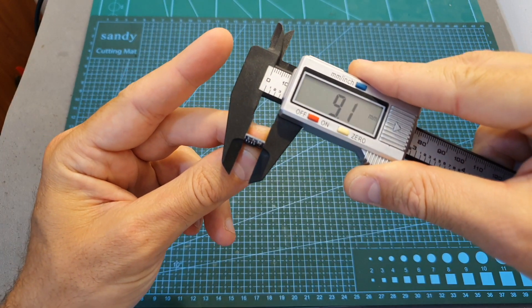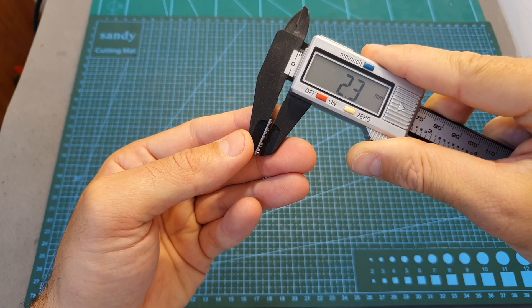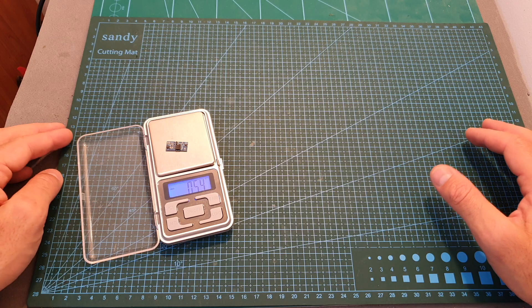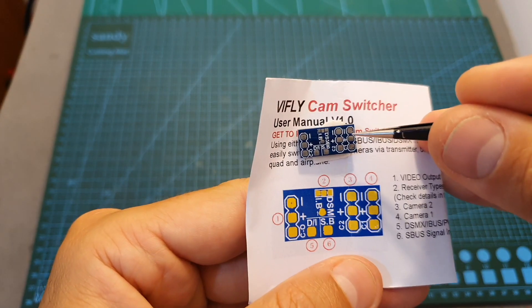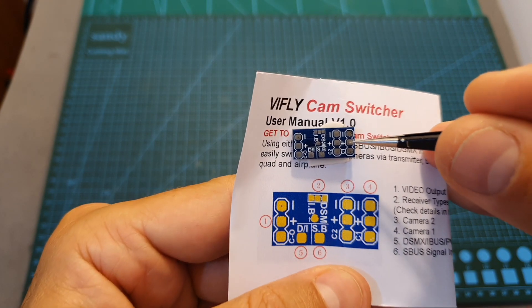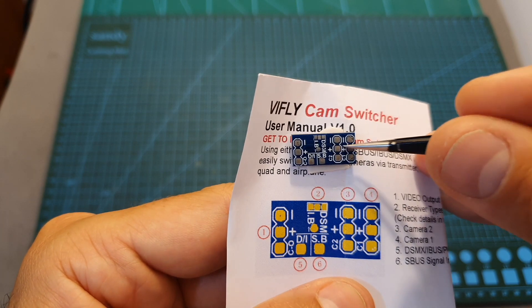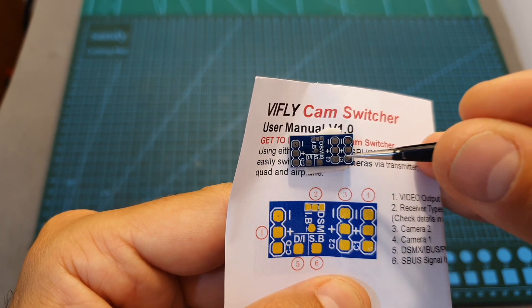In terms of dimensions, this board is very small. On the right side of the cam switcher board you can find pads for connecting the two FPV cameras — ground, VCC, video in one, and video in two.